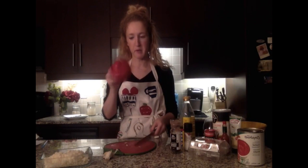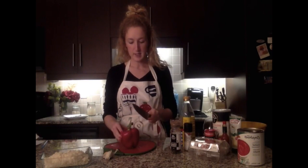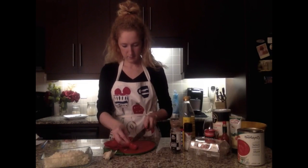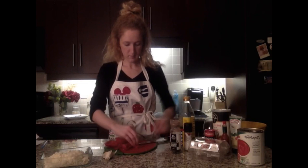As the onions are cooking down, I'm going to chop up this red bell pepper into really thin slices. You don't want big thick slices — the thin slices combined with the sweet onions will make the dish sweet and combat the heat coming from the chili flakes. Next we're going to chop up two to three cloves of garlic.